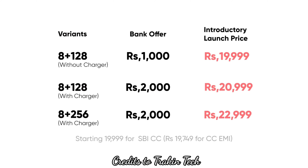Regarding pricing, Lava gives you the option to buy with or without a charger. The base variant is 8GB RAM + 128GB storage. Without charger, with the introductory offer of ₹1000 off, it comes to ₹19,999. With charger, it is ₹20,999. The 8GB RAM + 256GB storage variant without charger is ₹22,999, with an introductory discount of ₹2000 applied.